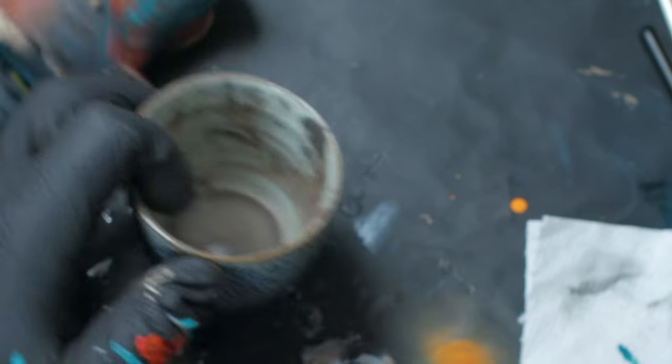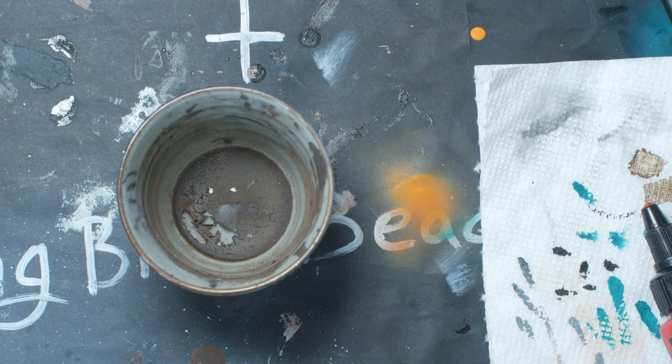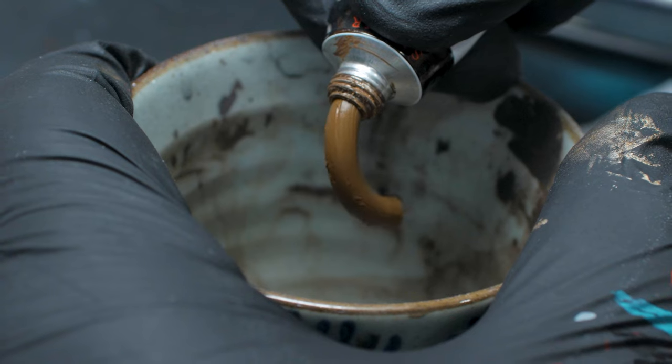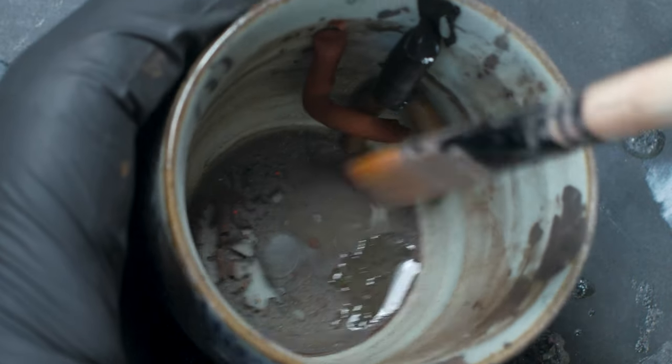And now y'all, it's time for that gouache wash — the best kind of wash that I still can't spell. If you are unfamiliar with gouache wash, I have a full video on it right up here in the corner.